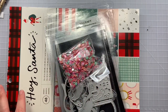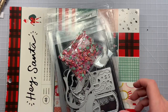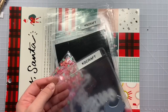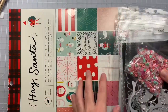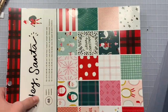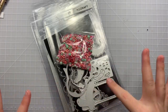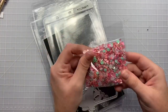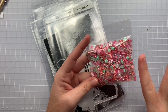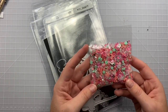Hi guys, welcome back to my channel. Today is just some quick little project shares using some of my design team dies from KS Craft, which is on AliExpress. All my dies, I used the Hey Santa collection by Crate Paper, which I absolutely love. I need to order more of it because I'm figuring out I'm using a lot of it. The sequin mix, you guys saw me post a video the other day using My Creative Mojo Wholesale Studio bits and bobs.